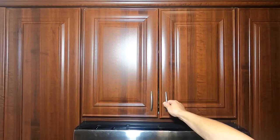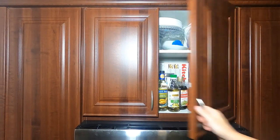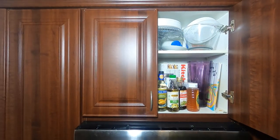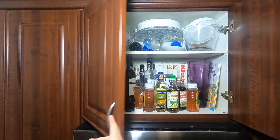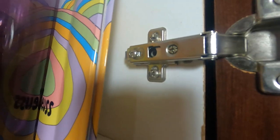All right, let's get started. The first thing we're going to do is open the door, and you're going to see that the hinge is practically disconnected. So let's go ahead and do that. Let's get a little closer. And here we go. When I shake this around, you're going to see exactly what's going on.